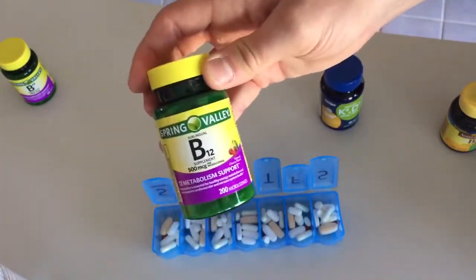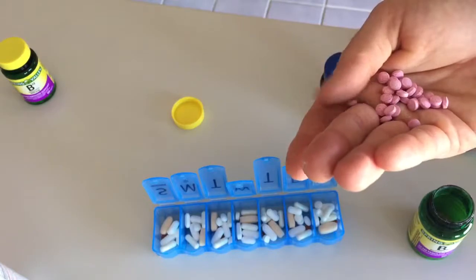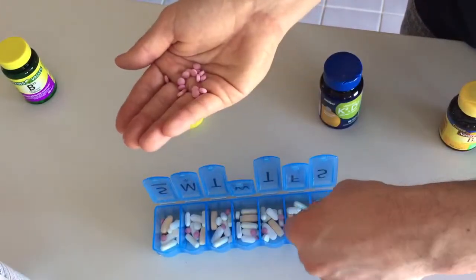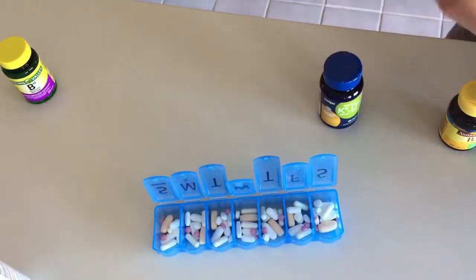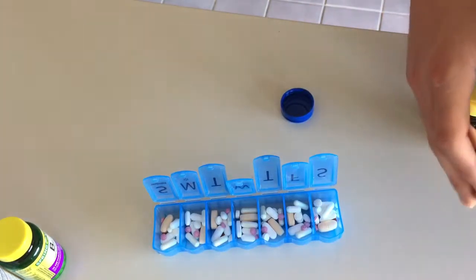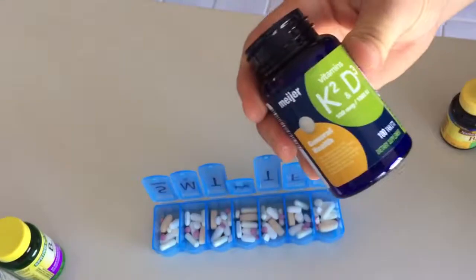These are little cherry B12 chewables - they're so good, like Flintstone vitamins. I'm gonna give her two per day of these. She could eat more, it won't hurt her since it's water-soluble. Next is vitamin K2 plus 1000 IU of vitamin D3. After this is used up I'm going to switch her to my brand of vitamin K2 which has a little more in it. This is 100 micrograms of K2 - another very important mineral for hormone regulation and for depositing calcium in your bones instead of letting it calcify in your bloodstream and build up in your arteries.